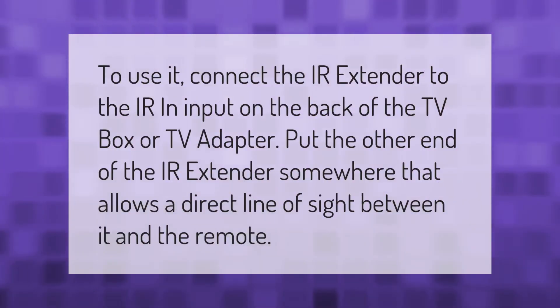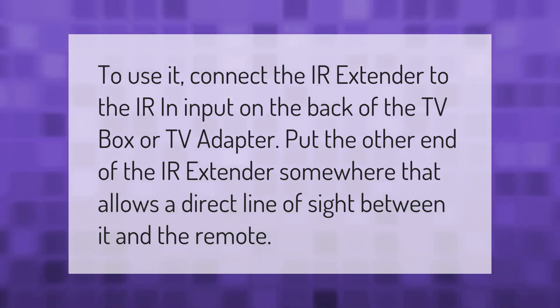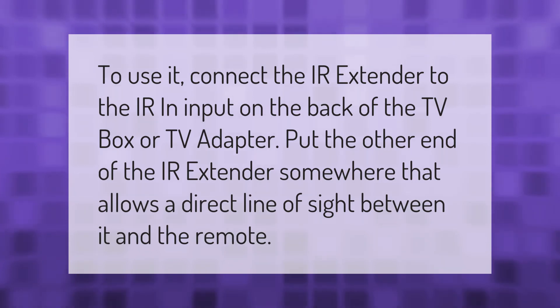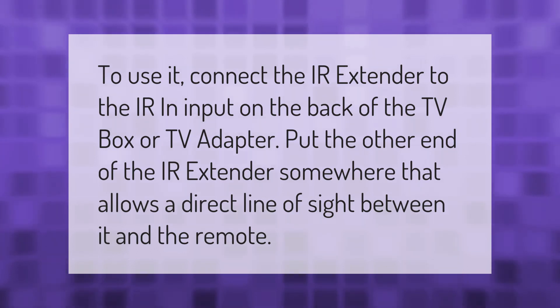To use it, connect the IR extender to the IR in input on the back of the TV box or TV adapter. Put the other end of the IR extender somewhere that allows a direct line of sight between it and the remote.